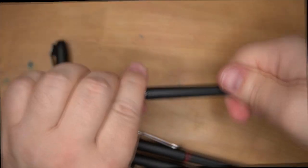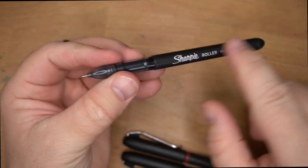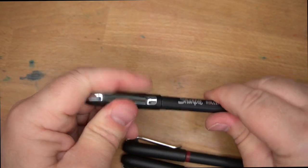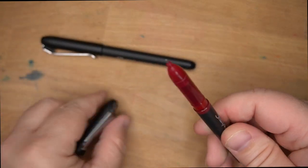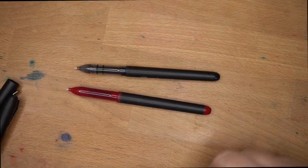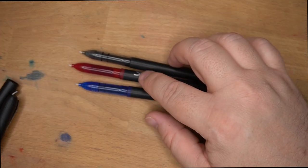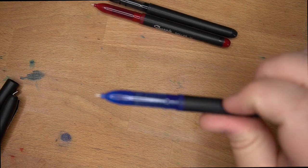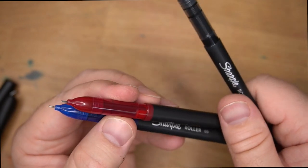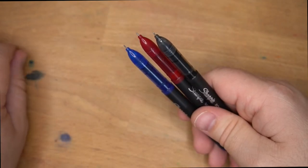Does this come apart at all? No, no part of this has any give. So we can't see what's in there, we can't see how much ink we have — that might be a bit of a problem, but you'll know when your rollerball runs out. The grips are kind of interesting: the black one is translucent or transparent, the red is translucent, and the blue is also transparent. They kind of went with this translucent look on the red. Anyway, looks pretty good — let's get some paper and see how this works.